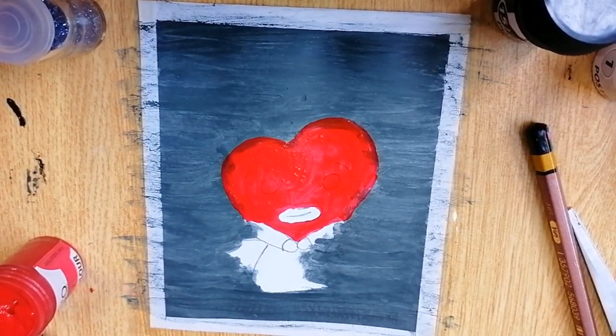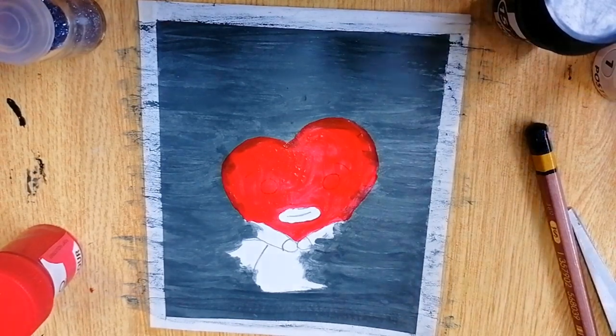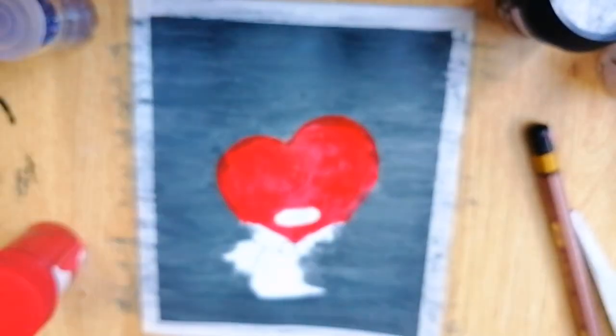I'm almost done with the head, leaving the lips out because they are yellow colored — I will paint them afterwards using a different paint. That's it for this part; I'll complete this painting in the next part. Till then, stay tuned!